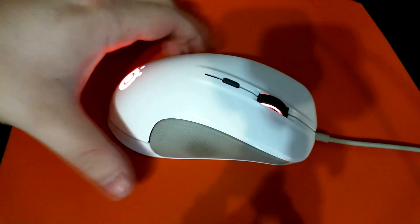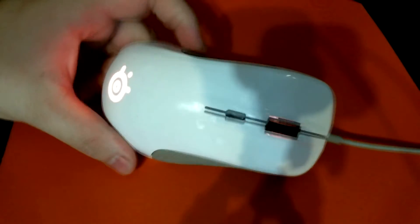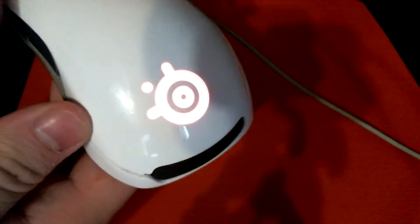Here we have the new SteelSeries Rival gaming mouse — this is the white edition. You can see it has the same rival interchangeable back plate. I say plate, but it's actually a rubberized pad that you can get customized if you have any printing shops that do these kinds of things. Like some other SteelSeries mice, you have a logo, the front-lit LED, and two side buttons on this one.